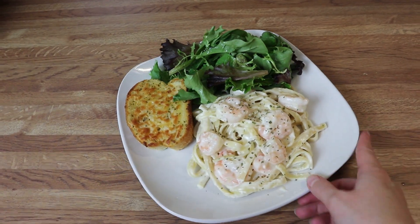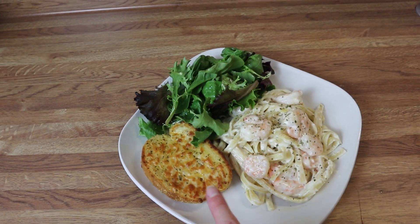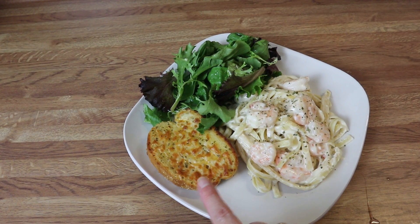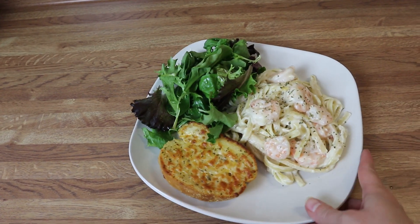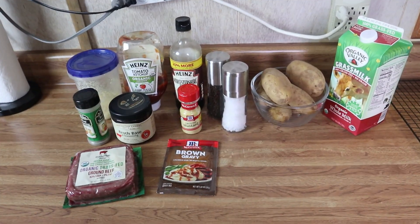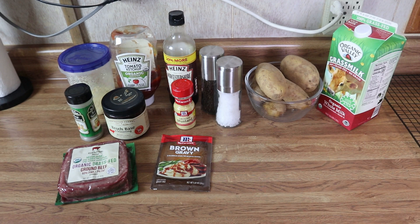Here is my plate — I've got some shrimp alfredo, a little bit of cheesy garlic bread that I threw in the air fryer, and some greens with a little bit of lemon juice, salt, and pepper. That is what's for dinner tonight.